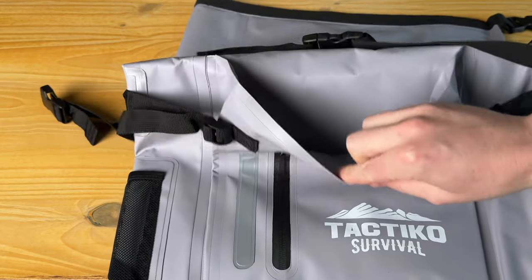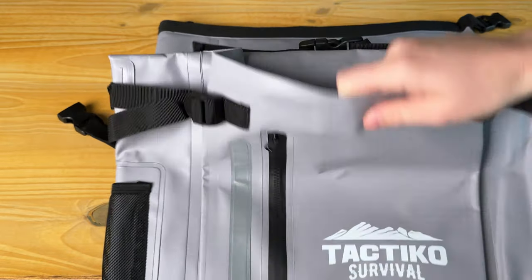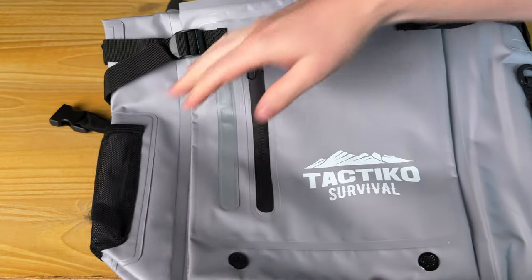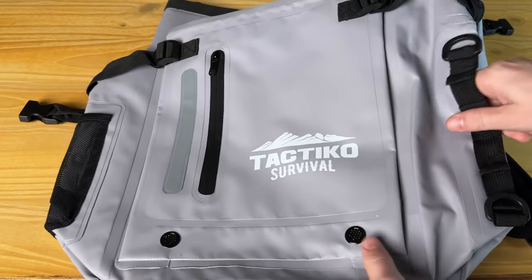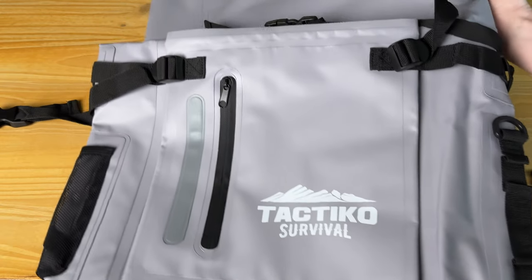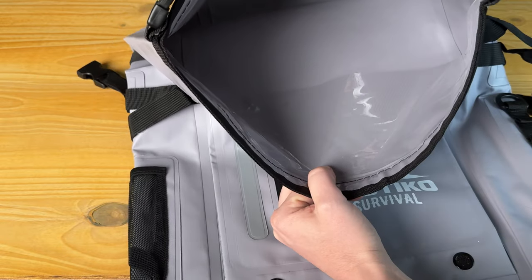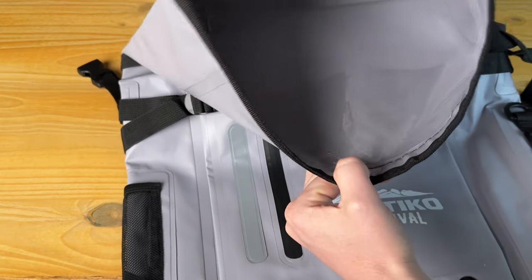There's this open pocket that's really nice for just throwing in flip-flops or things like that when you're at the river. There's a water bottle holder on the side, lots of tie-down points for paddleboards and things like that. And there's this huge compartment on the inside for all your clothes or things you want to keep dry.